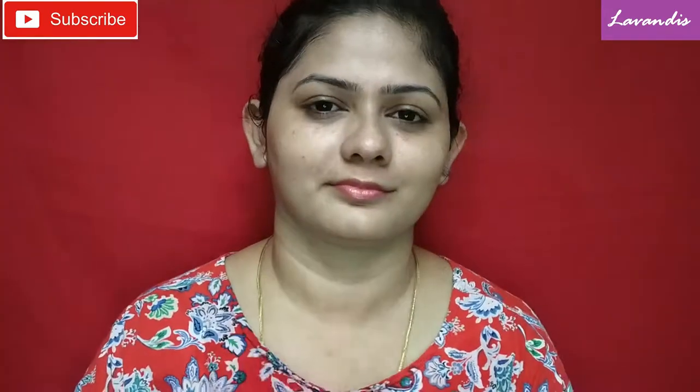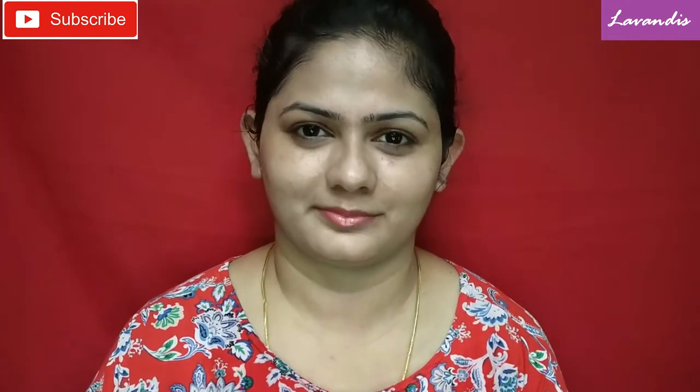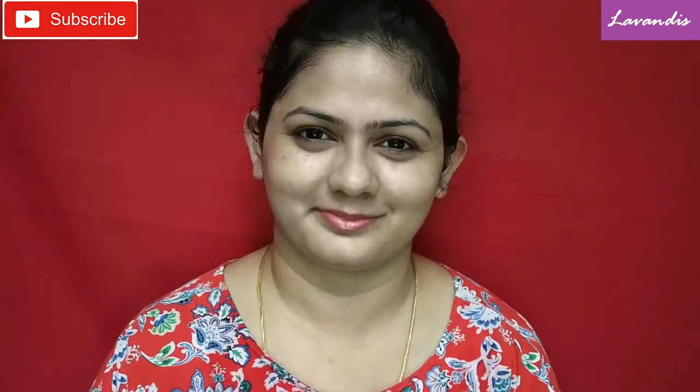As you can see, the product has completely absorbed into my skin. That's all for the video, friends — I hope you liked it! If you did, please give it a thumbs up, make sure to subscribe to my channel, and hit the bell icon to get a notification whenever I upload a video. See you all in my next video, bye!